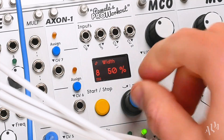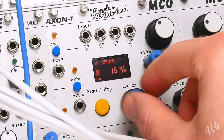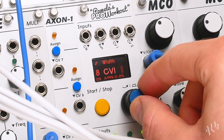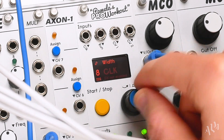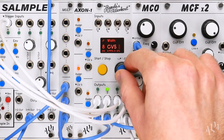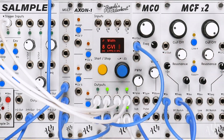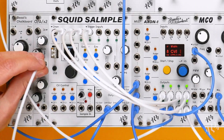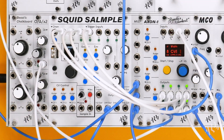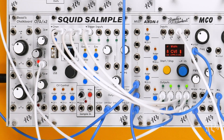Altering width will change the notes in the sequence. Let's assign this to an external control via one of the available CV inputs. There are now up to eight assignable CV inputs, with the option of repurposing the clock and run inputs, as well as connecting an Axon 1 expander. Let's connect a manual voltage offset to CV1. Width is now controlled by a dedicated knob.